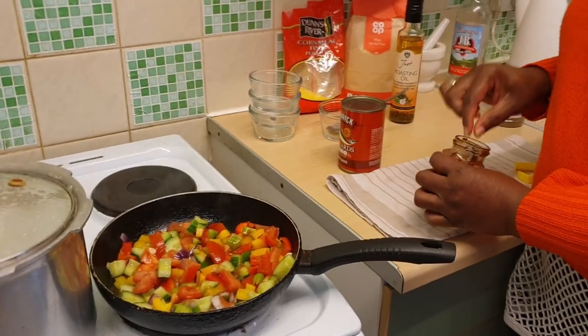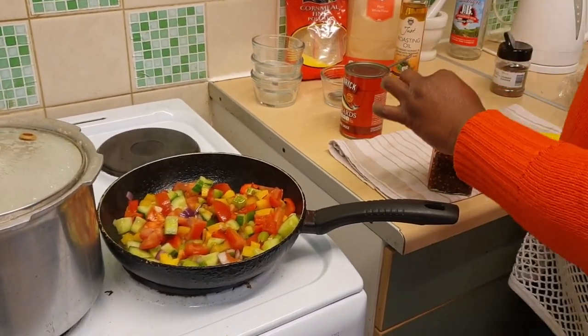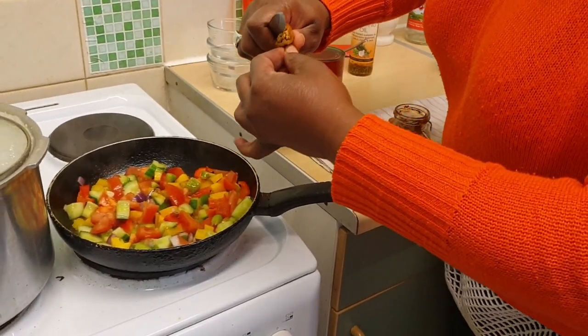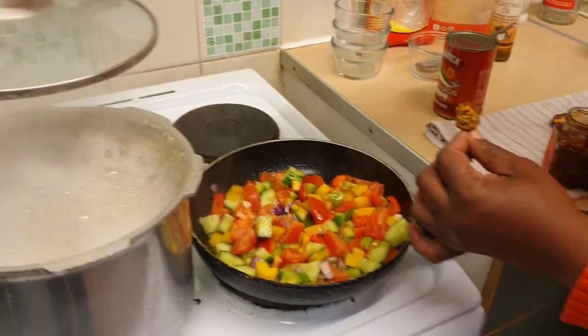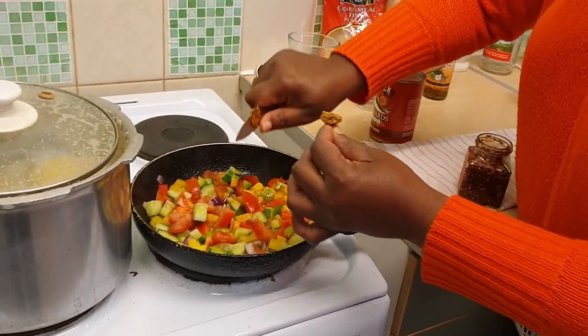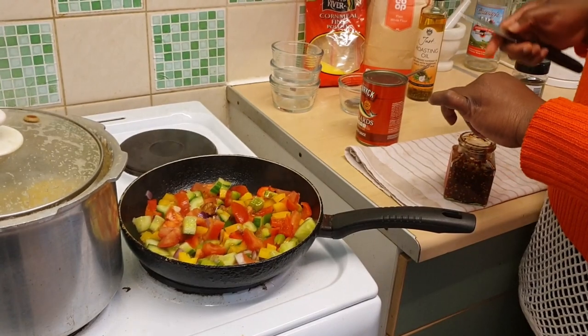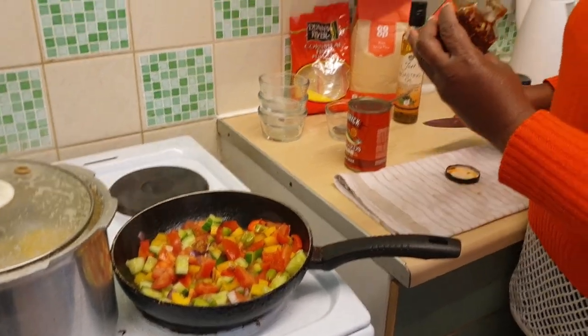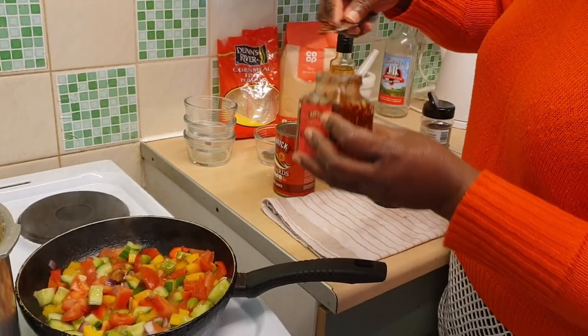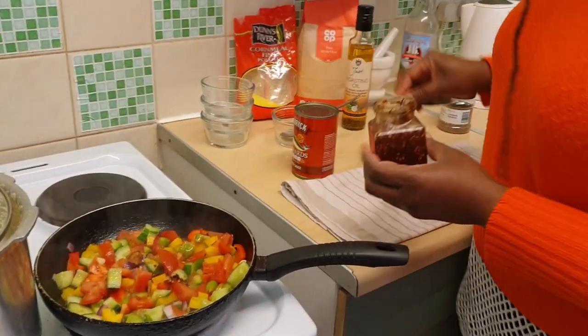I'm going to add some pepper — I've got a nice piece of scotch bonnet pepper here. You can't eat tin mackerel without some real pepper. I add some mustard, and I've got some chili pepper here as well, so I might just add a little bit of that too.